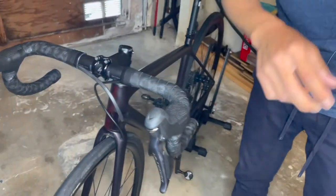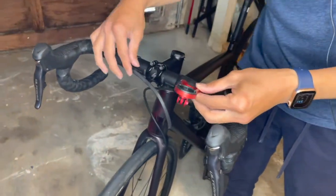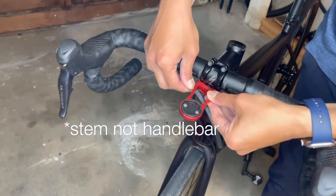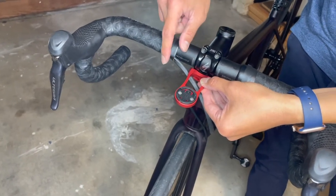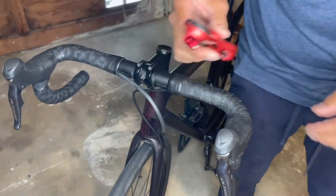We have a few options, and the reason why I purchased this aftermarket holder is because it goes with pretty much any regular handlebar as long as the width is within 31 millimeters. The nice thing is that it looks OEM. I purchased this on Amazon, so let's install it today.